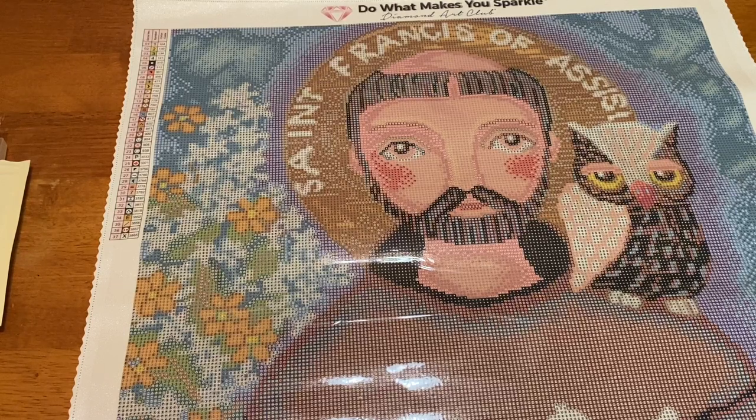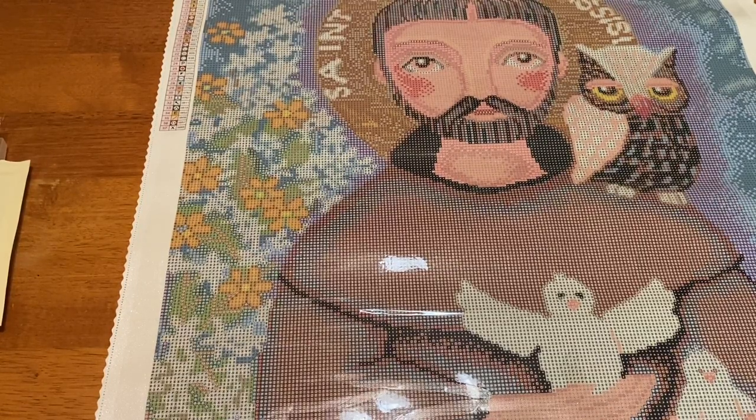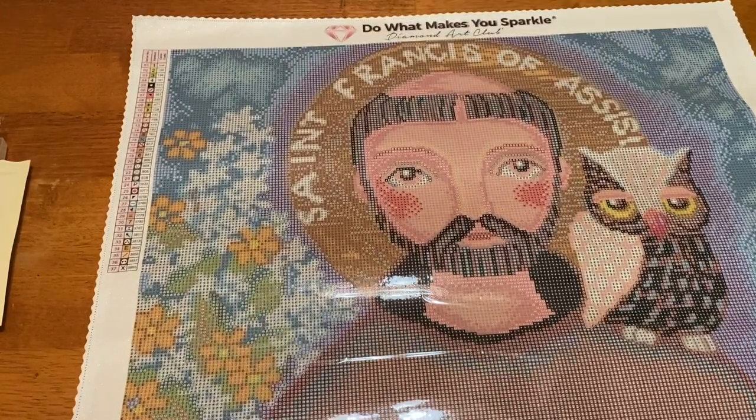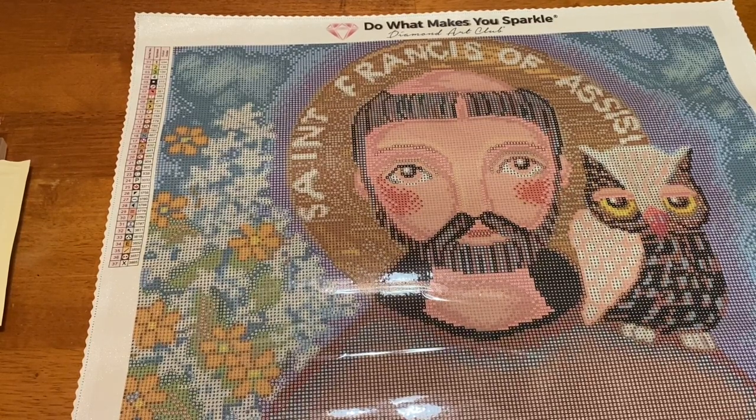If you've made it all the way through, leave me an animal emoji at the bottom and let me know what you think. Let's recap real quick: we have Saint Francis of Assisi — a 56 by 71 centimeter round with 37 colors and four ABs. I was really happy when I saw this one, so thank you Diamond Art Club — I really love this one. I hope you have a fabulous rest of your day and a great beginning of your week. I'll see you in the next video! Bye!